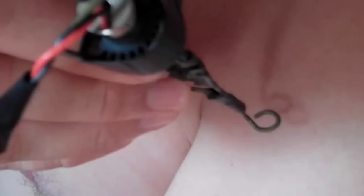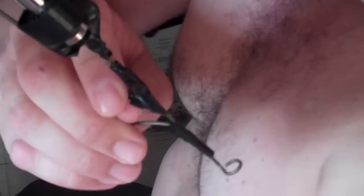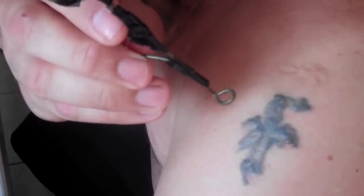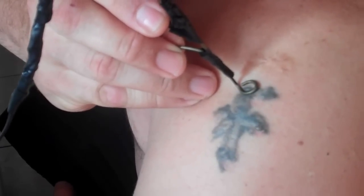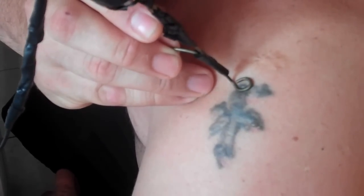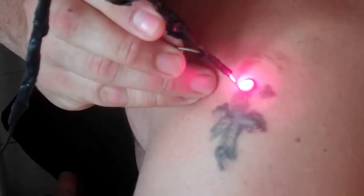My name is Attila Gibson and this is my laser tattoo removing device. It's basically a high-powered red laser set to an exact focal length that burns out tattoos as easily as you put them in, one needle at a time. You're going to go over the top of the tattoo.